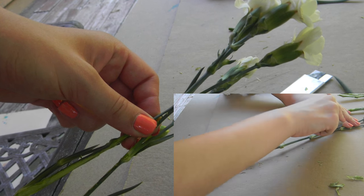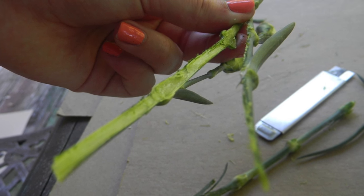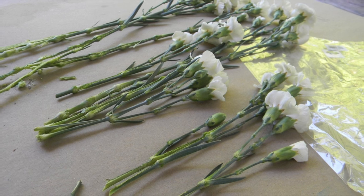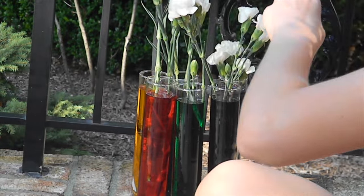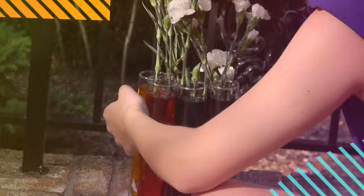Before placing the flowers, cut each stem at the bottom at around a 45-degree angle. This will enlarge surface area and increase water retention. I put 10 drops of food coloring and around 2 cups of water into each vase, and placed one half of a stem in one color and the other half in the other.